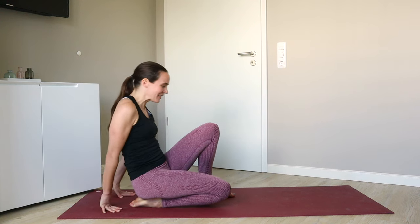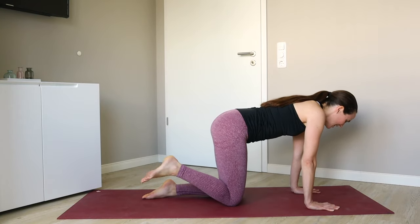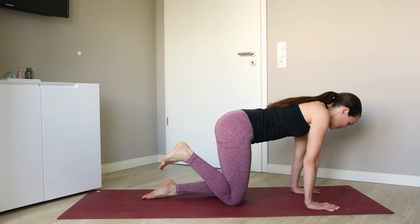Let's release. Returning to our hands and knees — give that right foot just a little bit of a shake. And we'll switch sides.